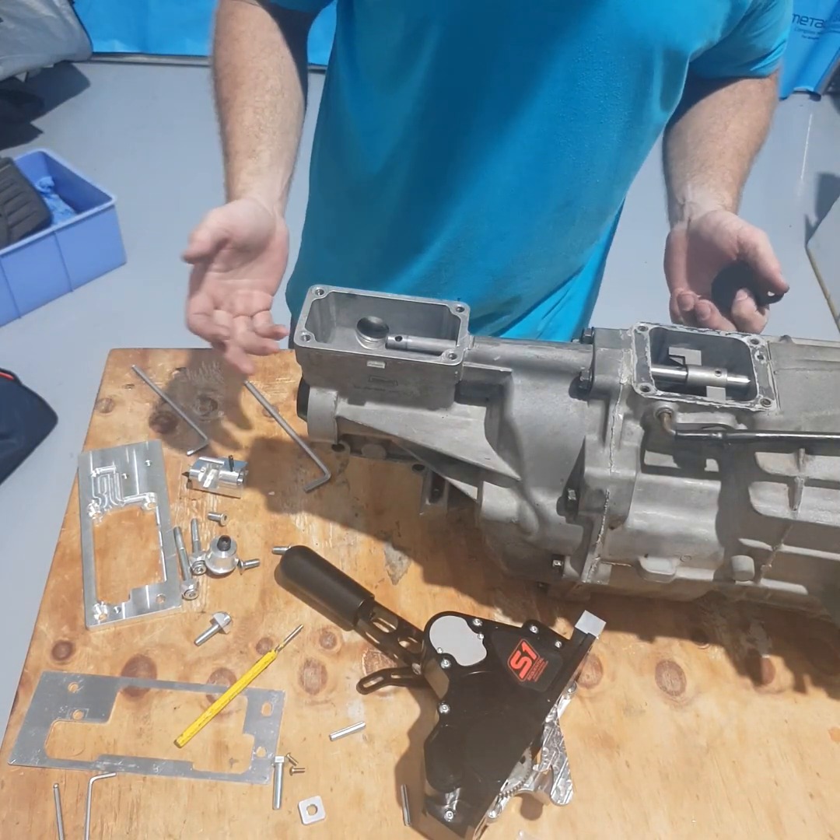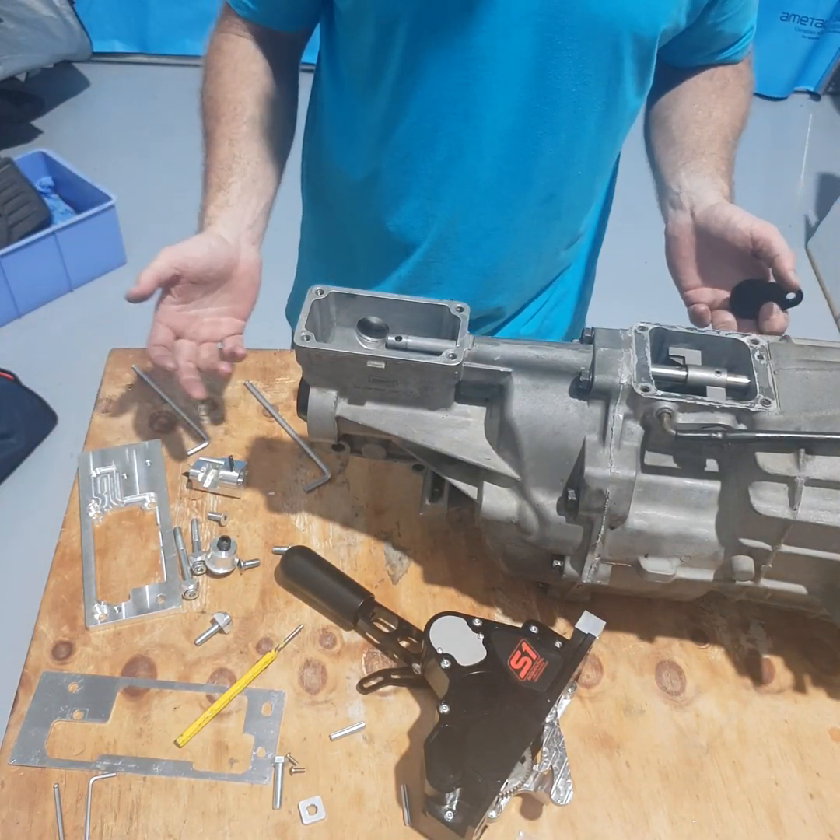This is a more detailed installation video that might help you when you actually purchase one of our shifters and want to fit it.